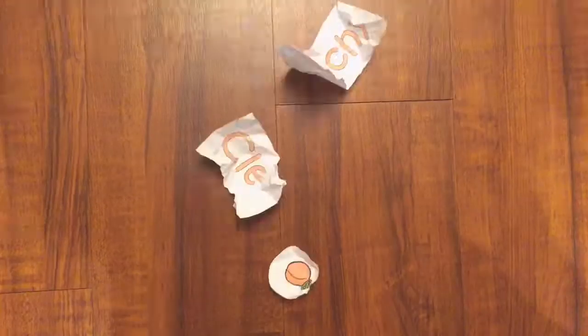My first YouTube video — deep breath. Hey guys, my name is Michelle and I'm coming to you from Peachy Clean HQ, a.k.a. my house, where dirt happens.